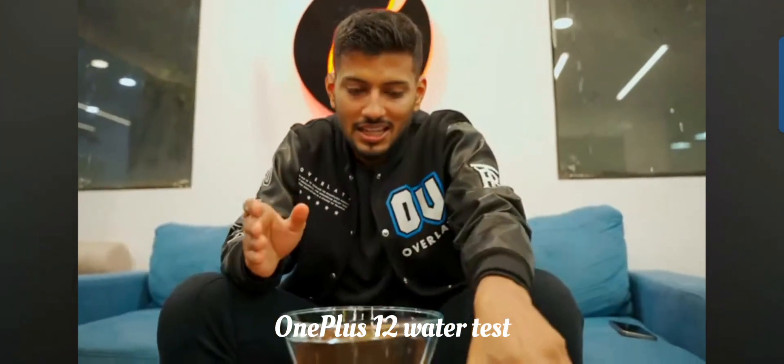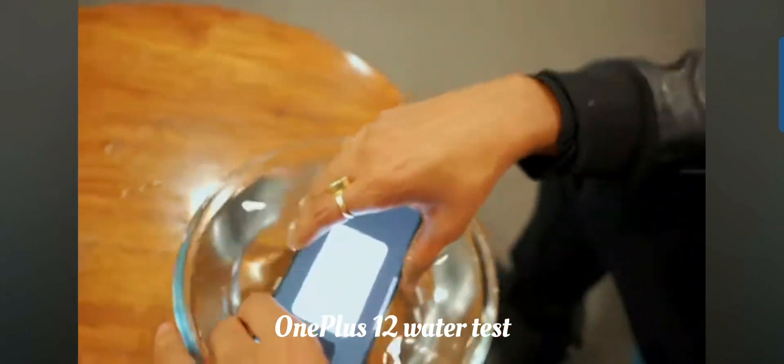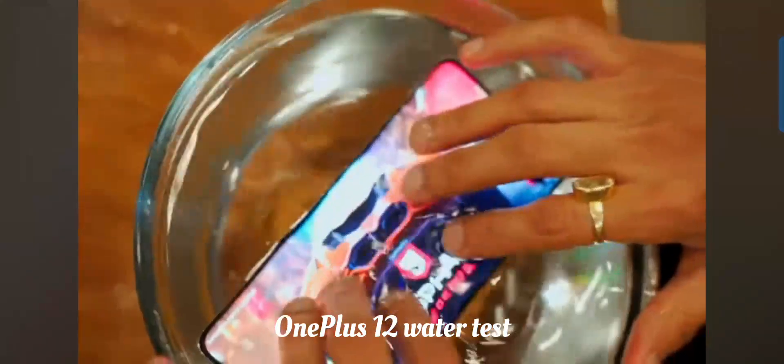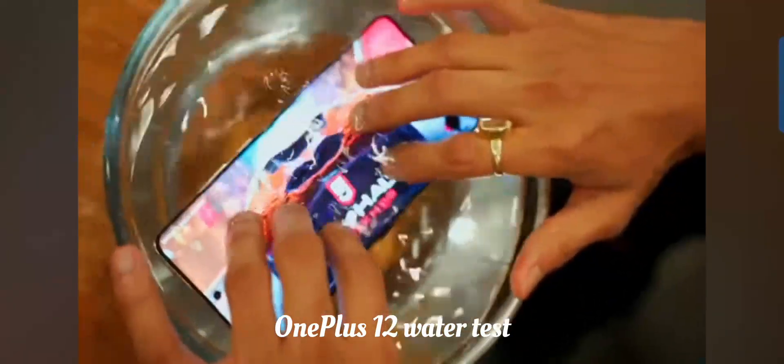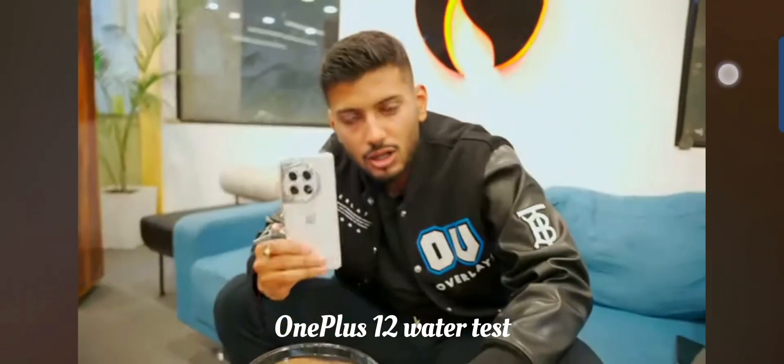Now finally we're going to put the phone in the water. Hello — tap a little bit. It's going on! We thought we had a promise — it's waterproof, and it's raining.